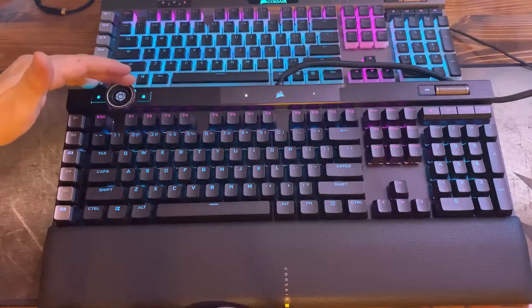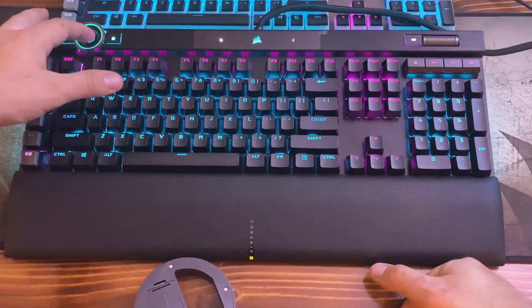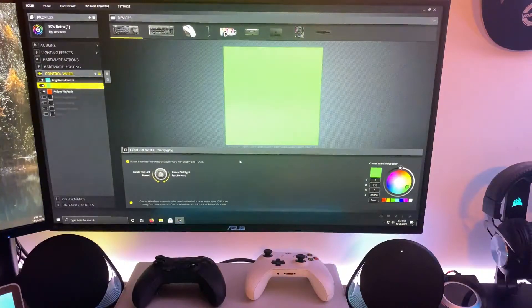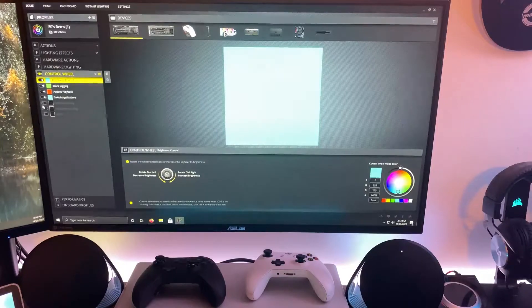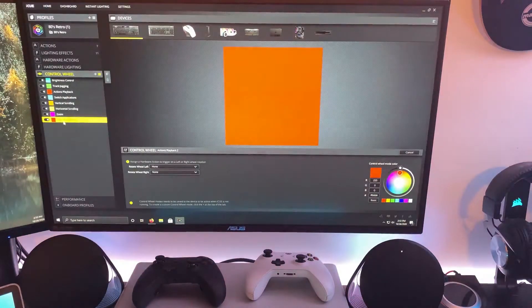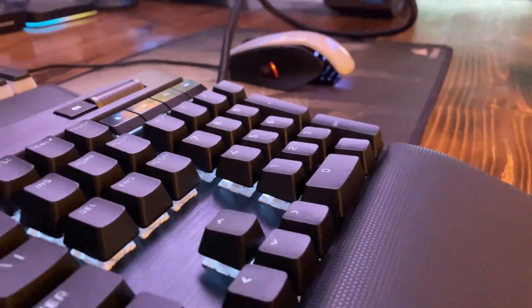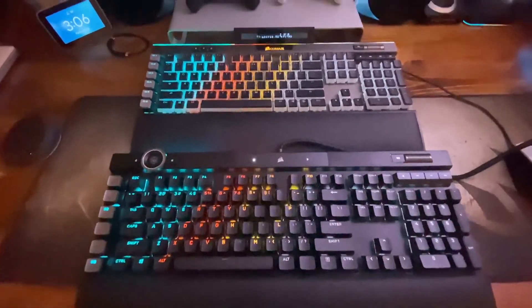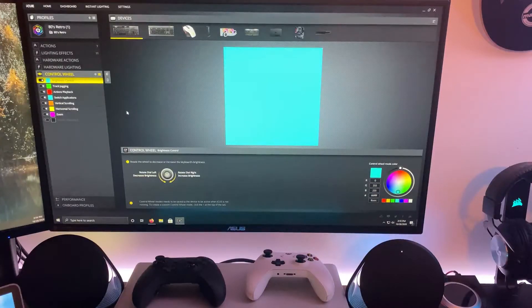As I turn the wheel the keyboard lights get dimmer, and turning it the other way makes them brighter. Pressing the center button cycles through different actions — brightness control, track changing, action playback — and you can toggle on switching applications, vertical scrolling, horizontal scrolling, or zoom. So depending on whether you're gaming, doing business, checking emails, or editing in Adobe Premiere or Photoshop, you can configure the scroll wheel accordingly. For example, in Photoshop you can set it to zoom in and out, making it very useful.